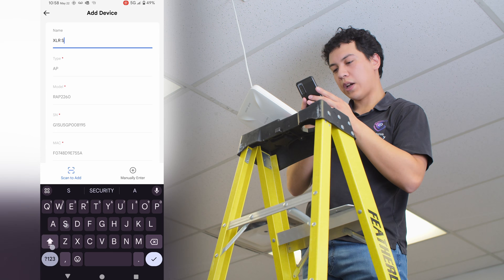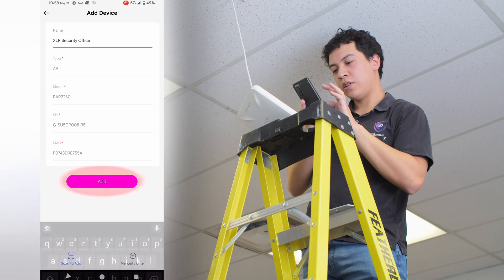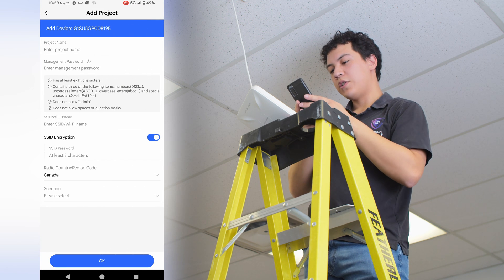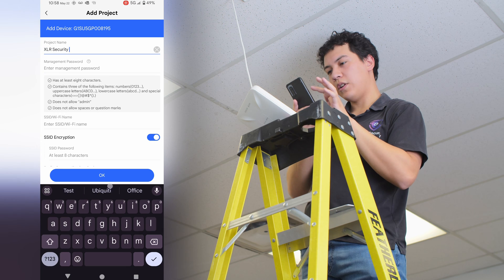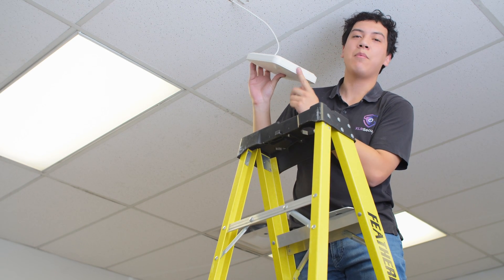So we go XLR Security Office. Everything else looks good. Click add. Project name: XLR Security. I've finished adding the device to my Raye app.